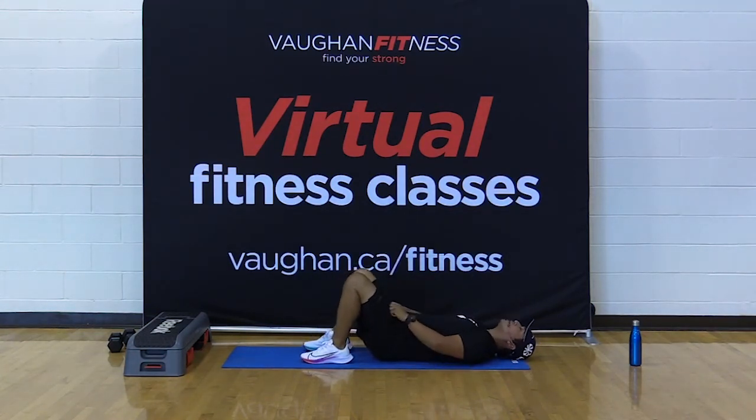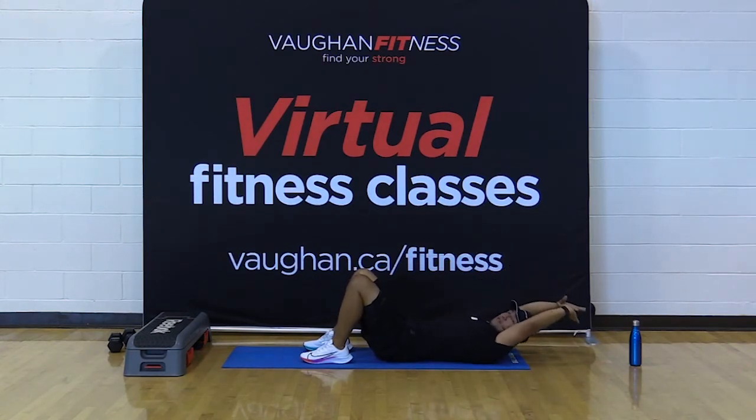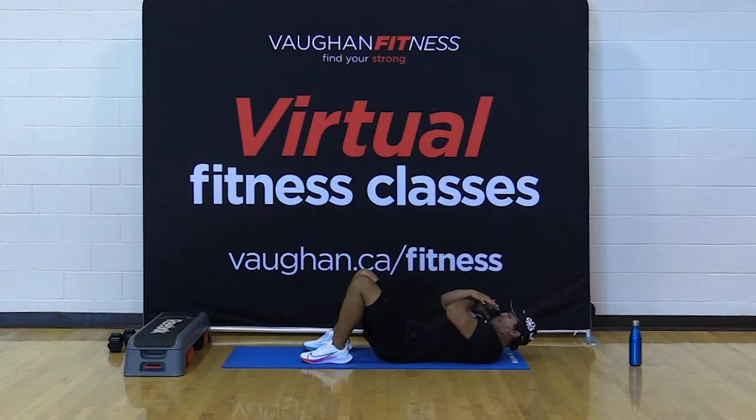Biceps by the ears again — you got this. Ready? 30 crunches, all three levels — let's go. Ten, nine, look at the ceiling, focus on one point, it helps. Six, four, three, two. Fingertips — ten, nine, eight, seven, six, five, four, three, two, one. Cross it up last time — ten, nine, eight, seven, six, five, four, three, two, one.